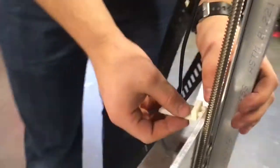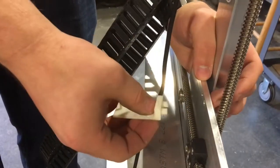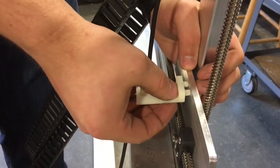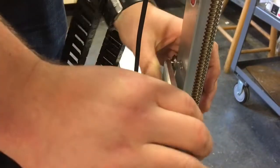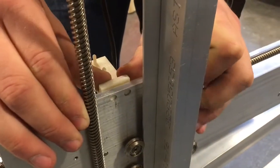Your other cable carrier mount press fits into these two holes in the cross slide. Just make sure you hold the gantry in place while you press this in. This also presses in nice and snug.